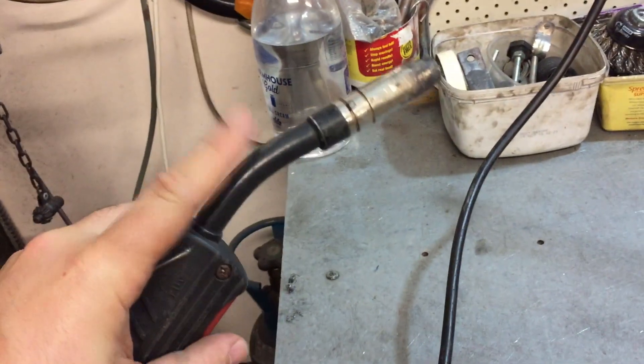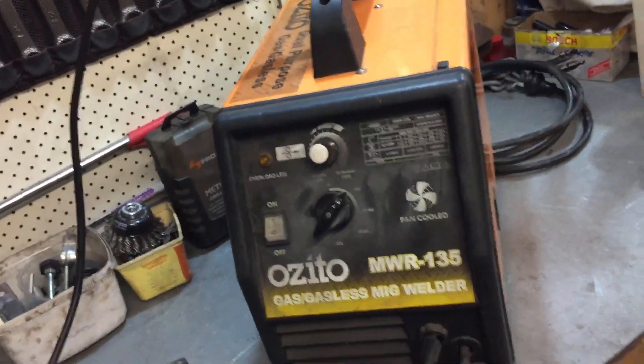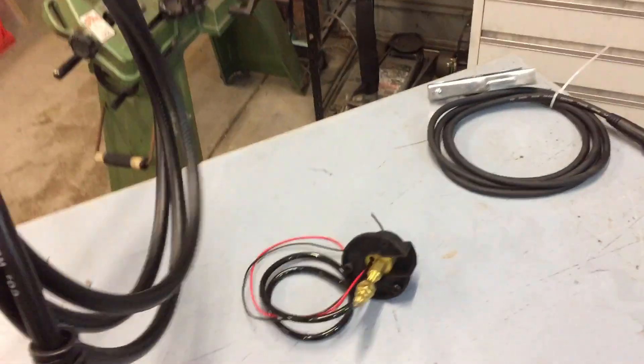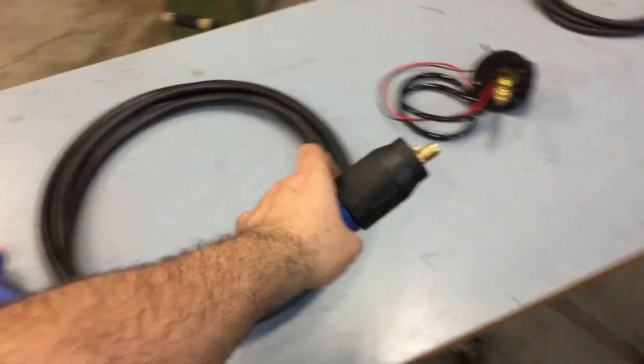I've changed the liner in this thing once. The gun, you know, it's been bashed around a bit. It doesn't leak, but I think it's time for an upgrade. You can't detach these so it makes moving it a pain. So I'm going to install a standard Euro connector on it.